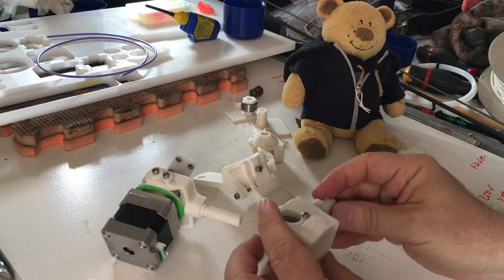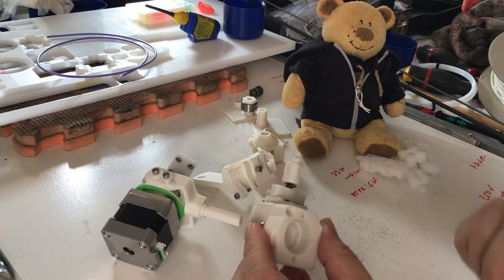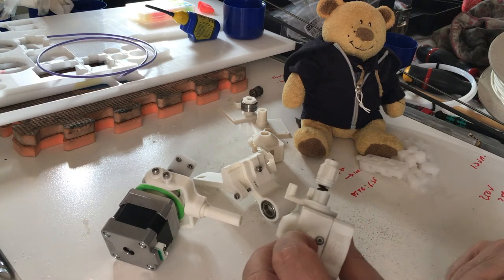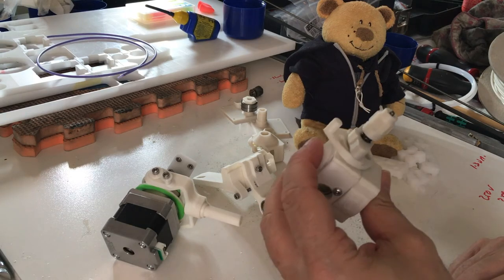Last but not least, the extruder needs a spring, and the spring is not in the bill of materials. The easiest thing to do is to reuse the one you have on your Ultimaker feeder — it just works and it's easy to do.